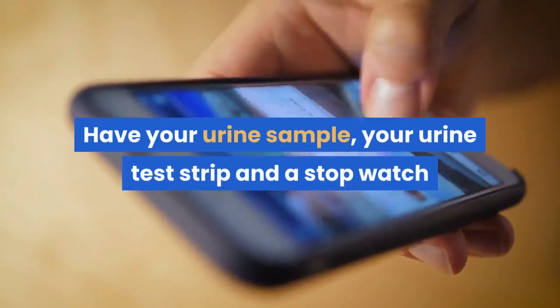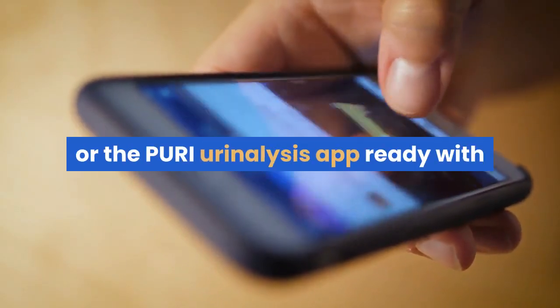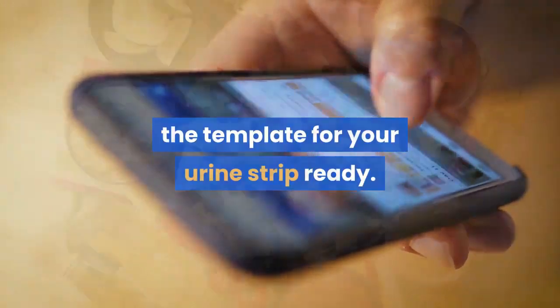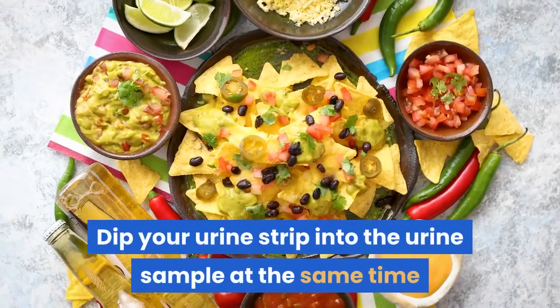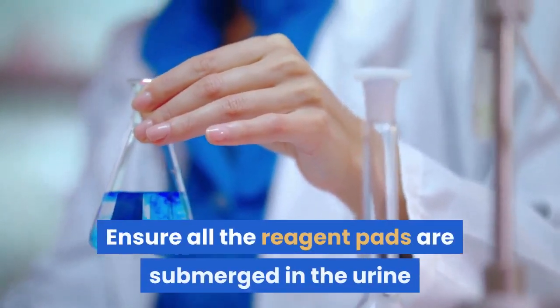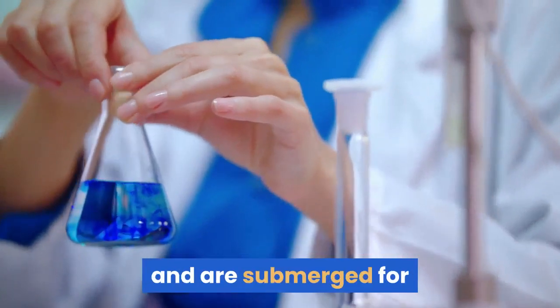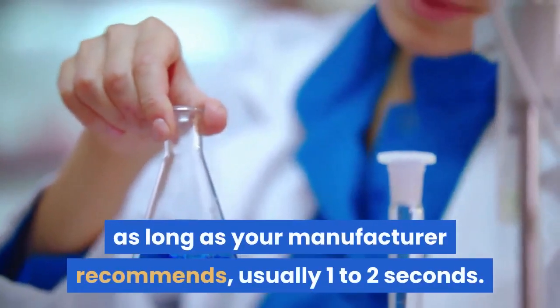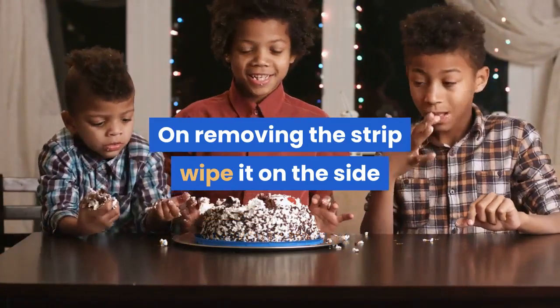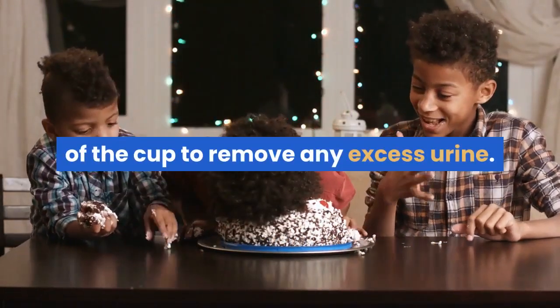Step 3: Conduct the test. Have your urine sample, your urine test strip, and a stopwatch or the Puri urinalysis app ready with the template for your urine strip. Dip your urine strip into the urine sample at the same time as you start the timer. Ensure all the reagent pads are submerged for as long as your manufacturer recommends, usually 1 to 2 seconds. On removing the strip, wipe it on the side of the cup to remove any excess urine.